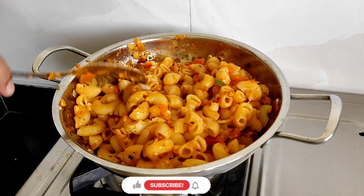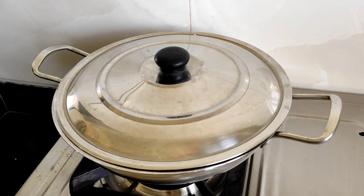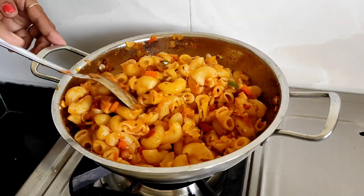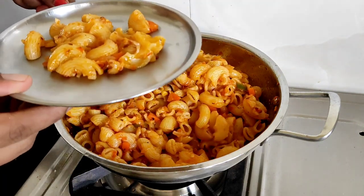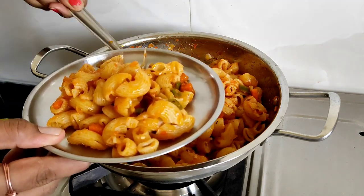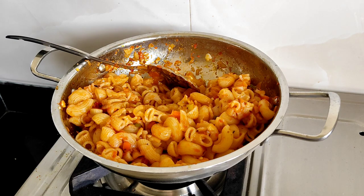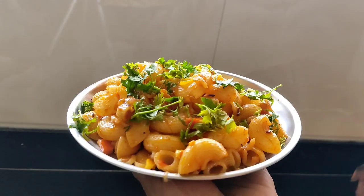The masala coating on the pasta looks very nice. Serve it up. For garnishing, add a little fresh coriander on top — because while making this recipe we should add coriander as a finishing touch.